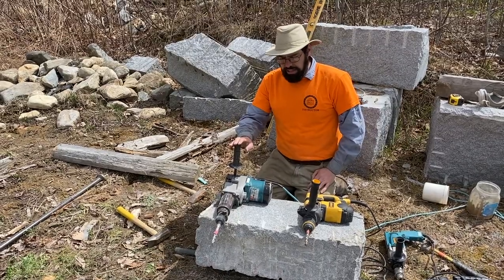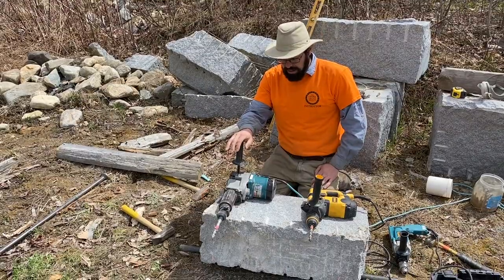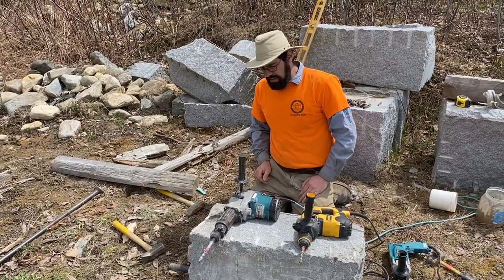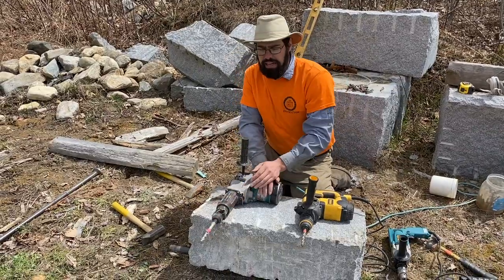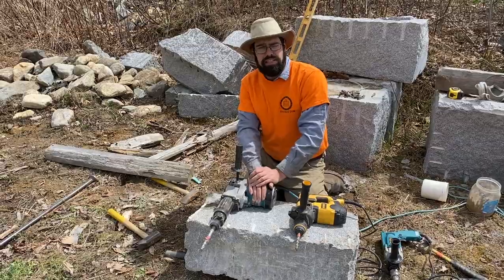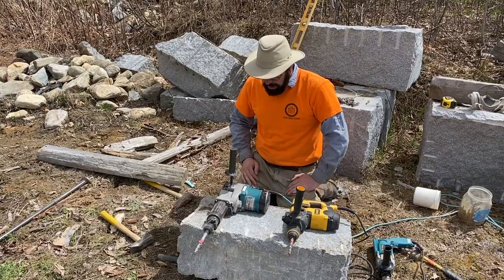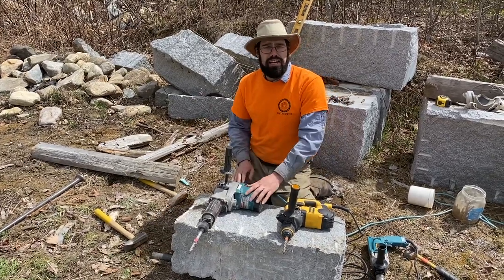This drill is a purpose-built masonry hammer drill. It has two modes: hammer and drill, or hammer only. The hammer only mode is useful because you can get different tips for it — I have a chisel tip and a bushing hammer tip. You can do all different things with it essentially as a hammer, depending on the type of stone. This doesn't have reverse; it's just a hammer drill.